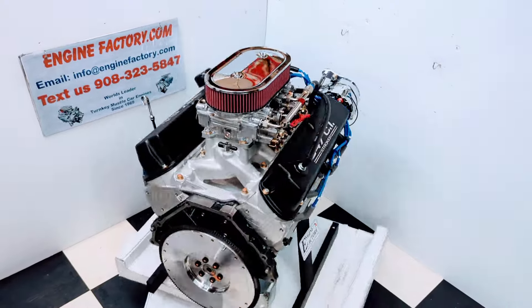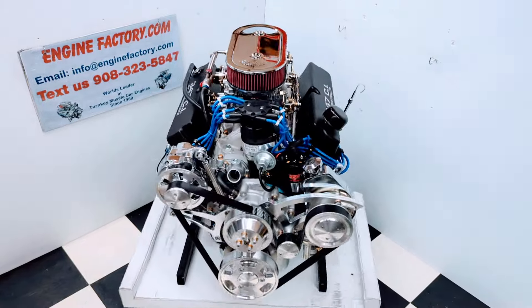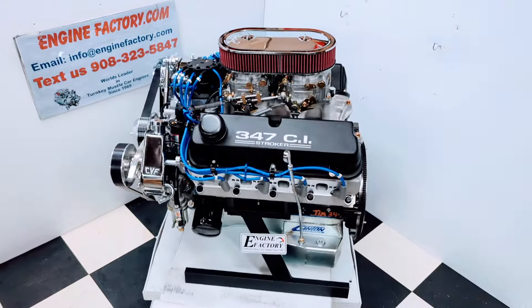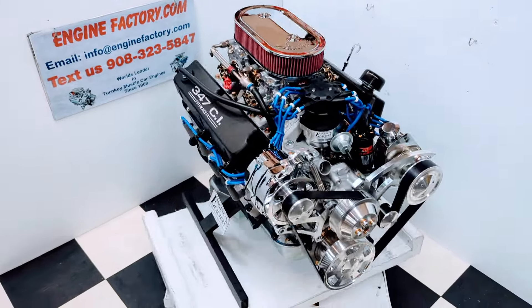Hi, it's Tim at EngineFactory.com. We just finished building this beautiful 347 Ford, 425 horsepower, dual quad carburetor engine for our customer's 2023 FFR Mark IV Cobra Roadster. Let's go over some of the highlights on the engine build.